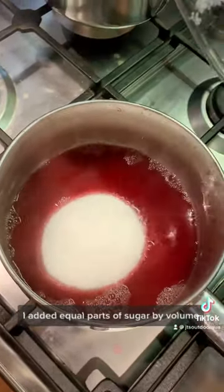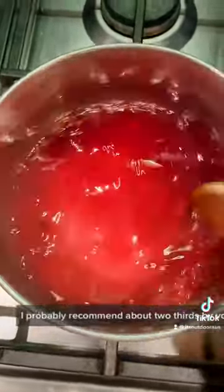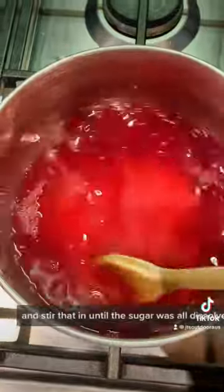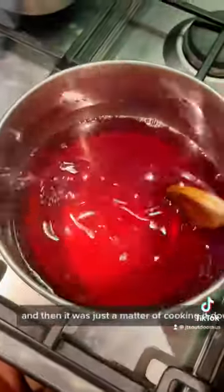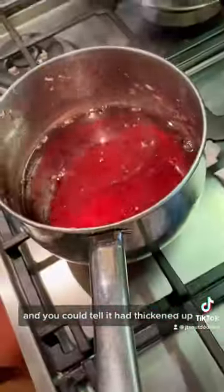I added equal parts of sugar by volume, although this was a little too sweet and I'd probably recommend about two-thirds by volume, and stirred that in until the sugar was all dissolved. Then it was just a matter of cooking it down until you could put some jam on a cold plate and it would sort of get wrinkles and you could tell it had thickened up.